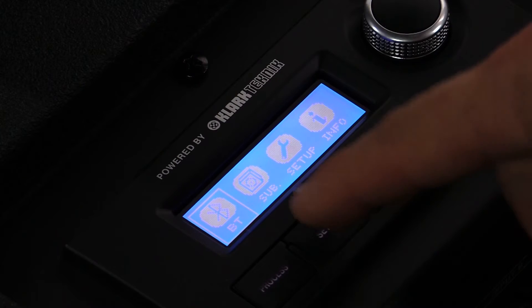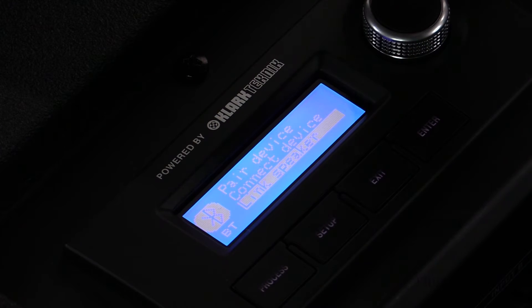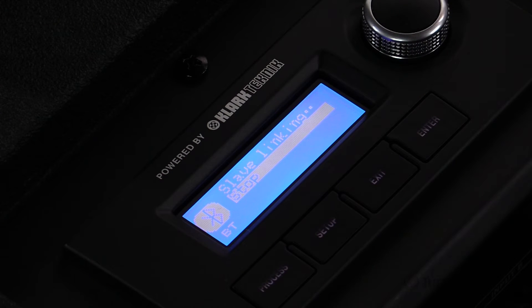Next, once you're already connected to the first IP1000, go to the next IP1000, go into the menu option, select BT, and select link speaker. This will now become your slave speaker and it's searching for the master.